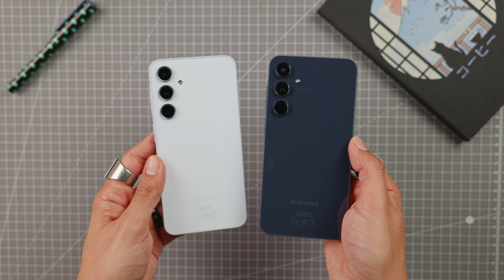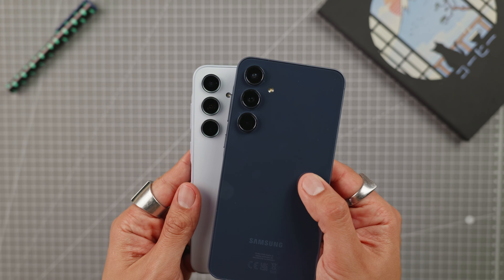It was released at the same time as the Samsung A35, which I've already presented to you and which costs a little less. I'm planning a comparison video between the two, so don't forget to subscribe. We'll start right away with the unboxing.